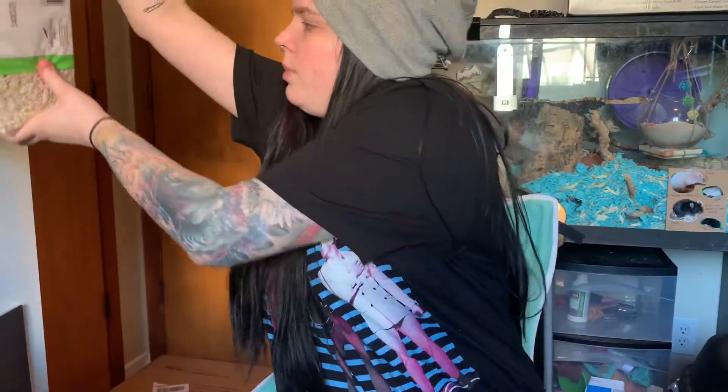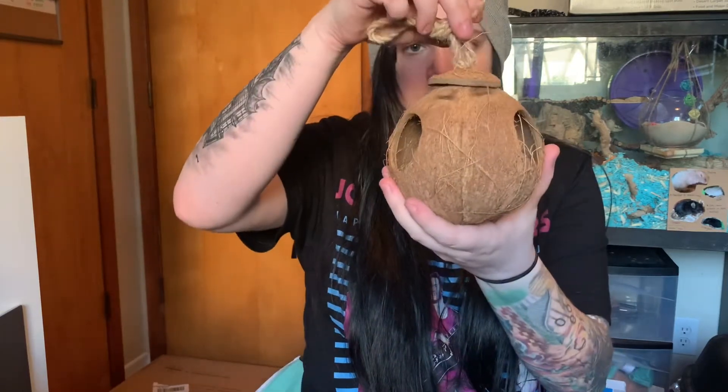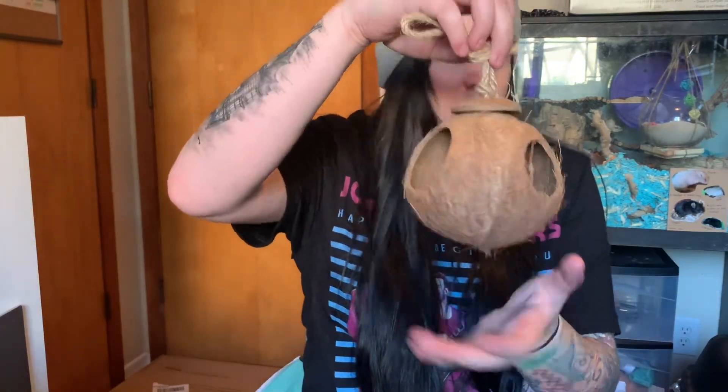Next I got this coconut house. I just realized it's not attached so I'll have to figure out how to hang it, but it has three holes punched in it, which I thought was really cool — I've never seen one like that. I thought Branch would really like it because I've heard crested geckos like having more than one exit hole. I got this from Chewy.